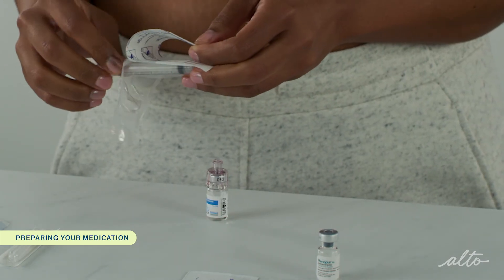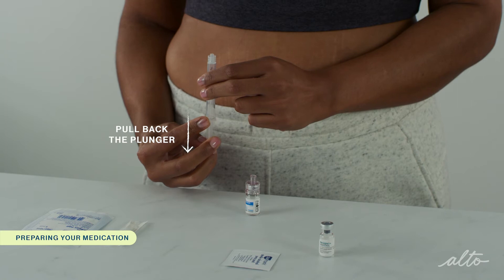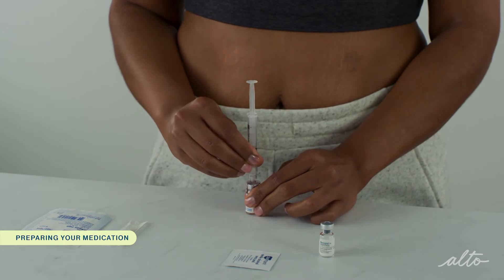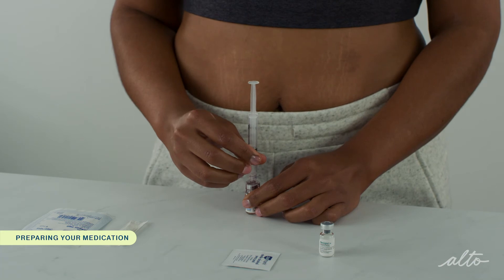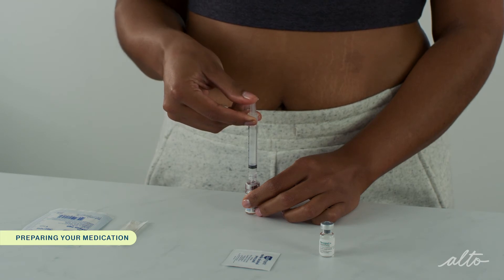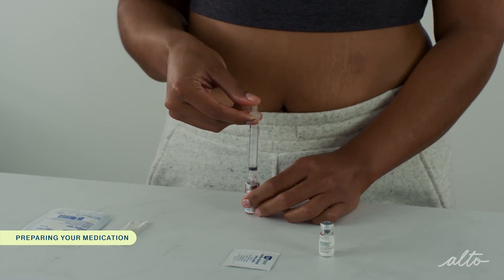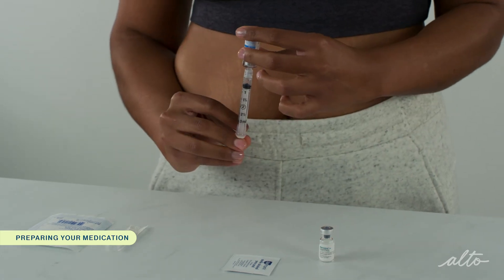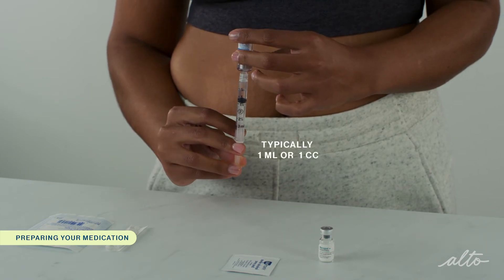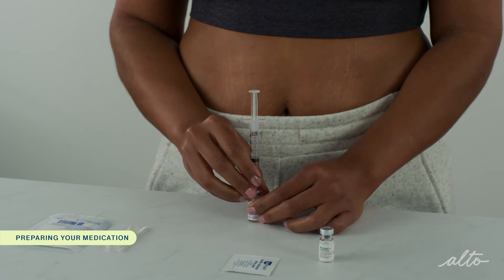Unwrap the syringe and pull back the plunger to draw air into the syringe. Fill the syringe with roughly the same amount of air as the amount of diluent you were instructed to mix with. Place the tip of the syringe into the connector end of the Q-cap and twist the syringe into place. The syringe is now connected to the Q-cap, which is connected to the vial. Press on the plunger to push the air in the syringe into the vial of diluent. Pushing the air into the vial makes it easier to withdraw the medication because the vials are pressurized. Without removing the Q-cap, invert the vial and pull back the plunger to withdraw the amount of diluent you were prescribed. For Menopur, this is typically one milliliter or one cc. Flip the vial back and remove the Q-cap and syringe from the vial as a single unit.